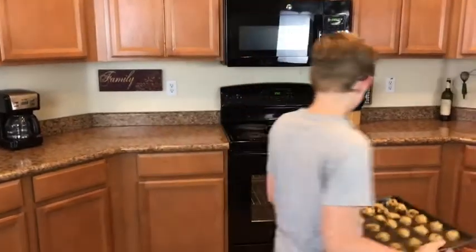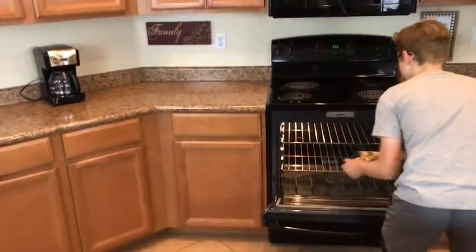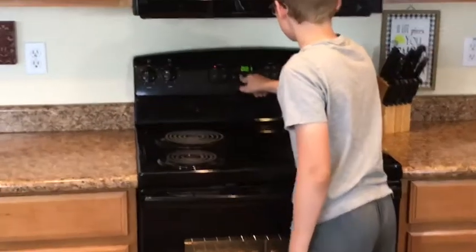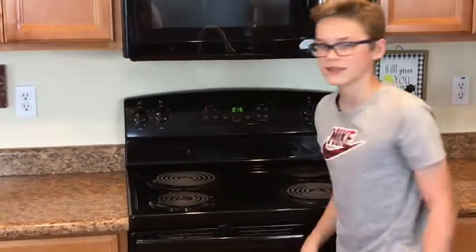The oven is preheated. My son is going to be putting the cookies in the oven and we will bake them for 10 to 14 minutes. And then there we go.